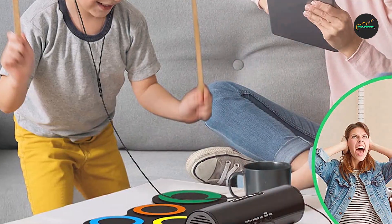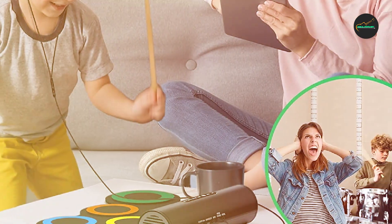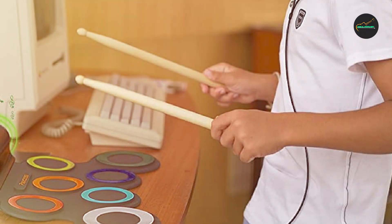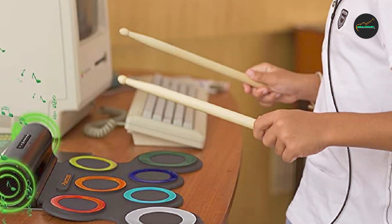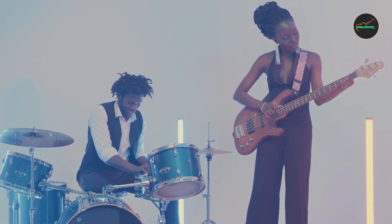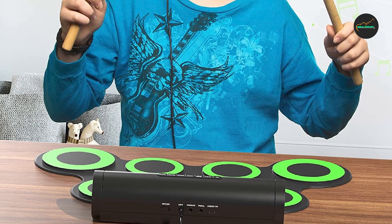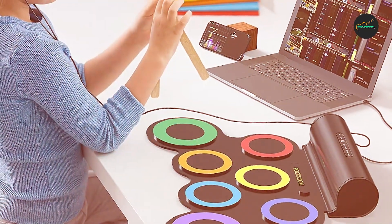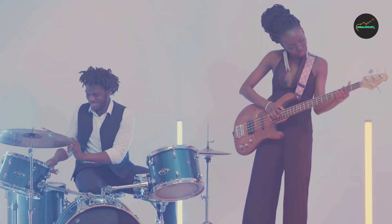It also includes a foot pedal for the bass drum and a pair of drumsticks. One of the standout features of this drum set is its versatility. With 265 different drum sounds to choose from, you can easily switch up your kit to suit your playing style and genre. The drum set also includes 45 preset drum kits that you can customize to your liking.